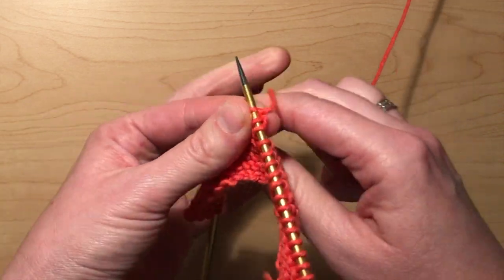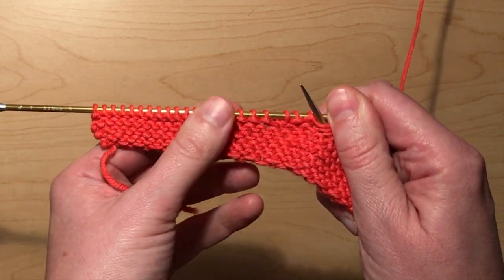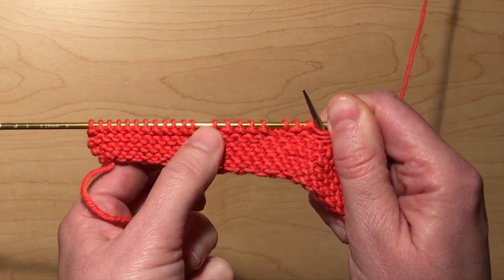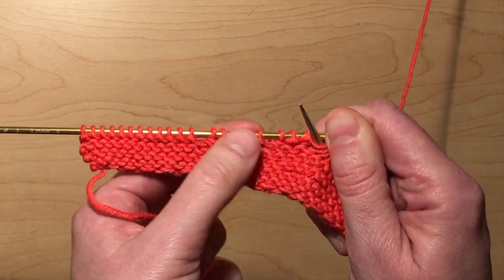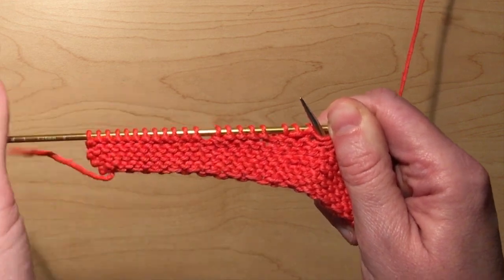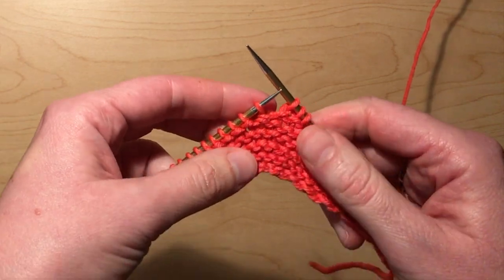Now we've got two gaps, and they're five stitches apart — because it said to go to five stitches before that last wrapped one and wrap again. So the gap spacing will reflect however many stitches the pattern told you.